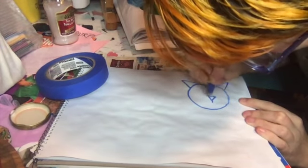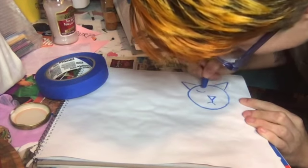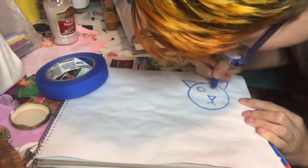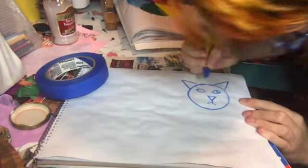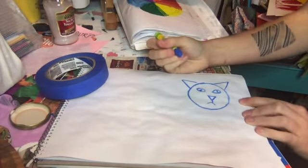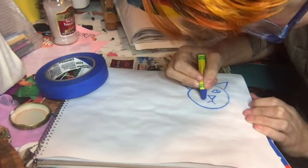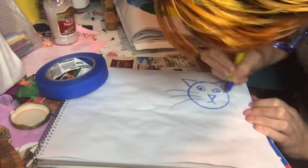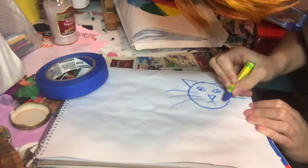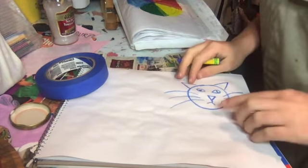Then we have lines — kind of a football-shaped eye, football-shaped eye. Cats have those pupils that are very thin to help them see in the dark. Then I have whiskers. And ta-da, here's a little cat.